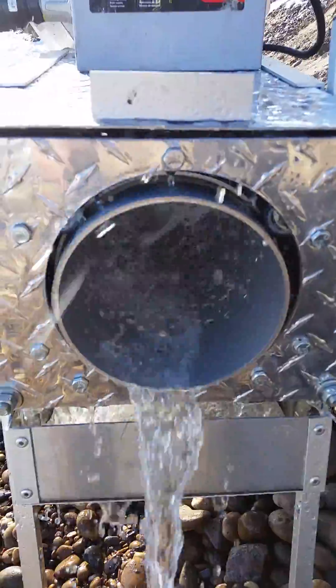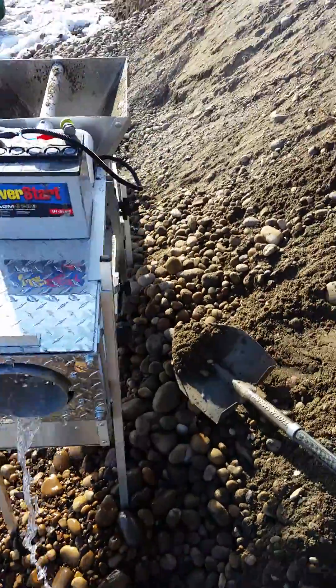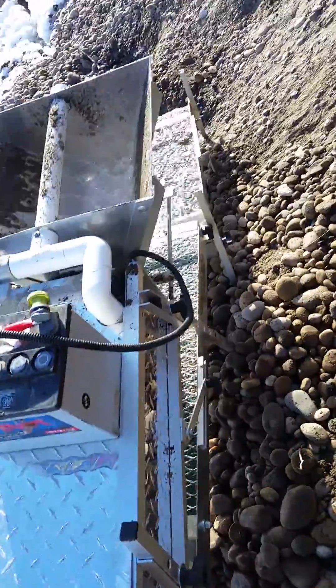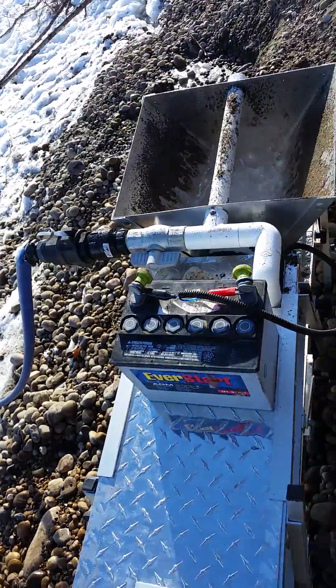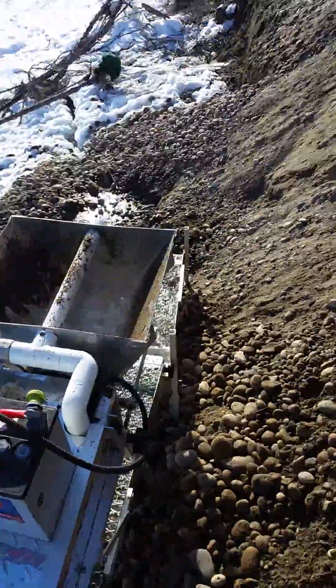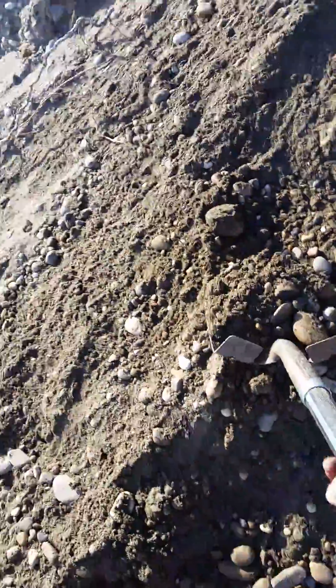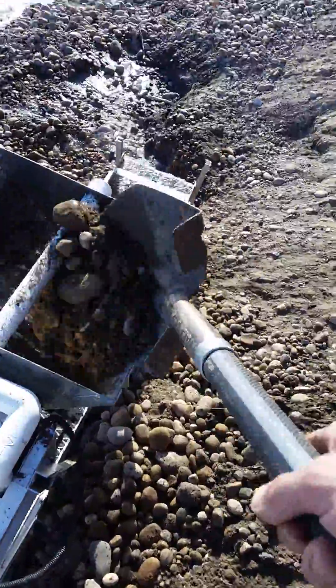So now that's spinning away — you can see in there. I'm going to load a little bit of material in here. This might be a little bit difficult because I only have one hand, but I'll kind of show you what this thing can handle.